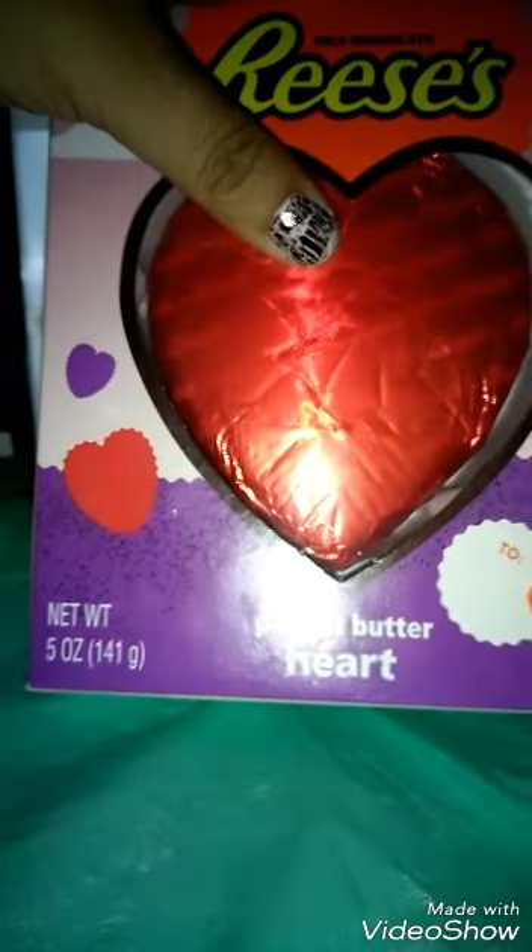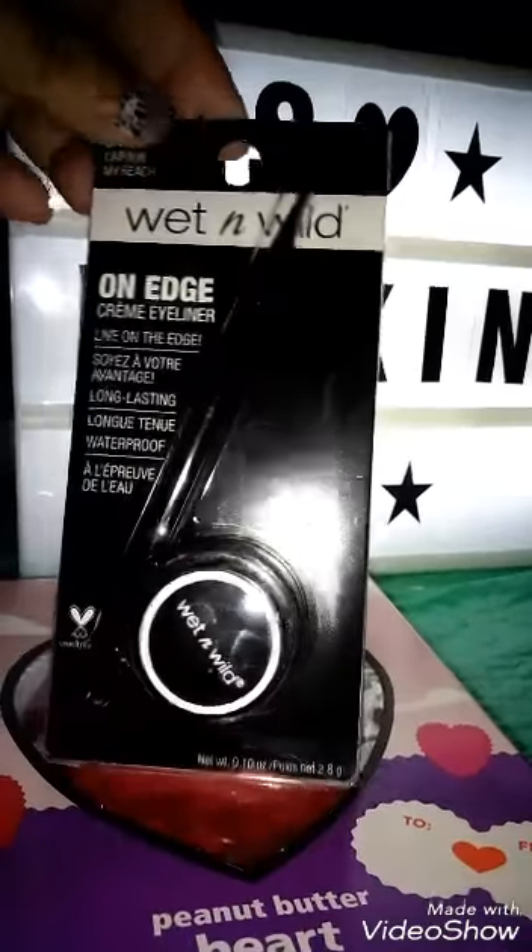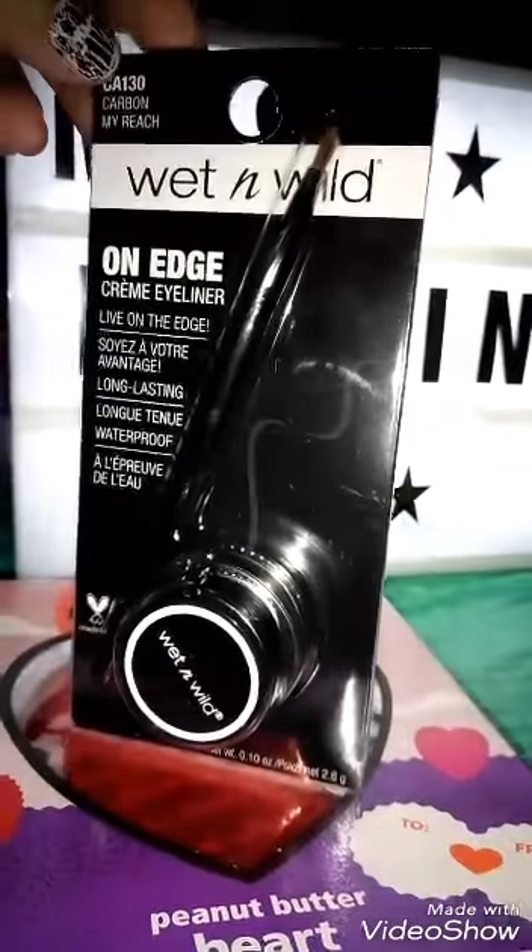I don't know how many ounces — oh, five ounces. I originally went there to get something with Hubby; he wanted some medicine. And I wanted to get some eyeliner, so I got this Wet n' Wild cream eyeliner.